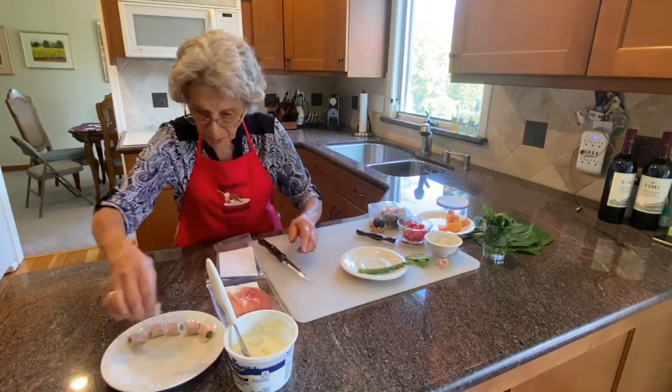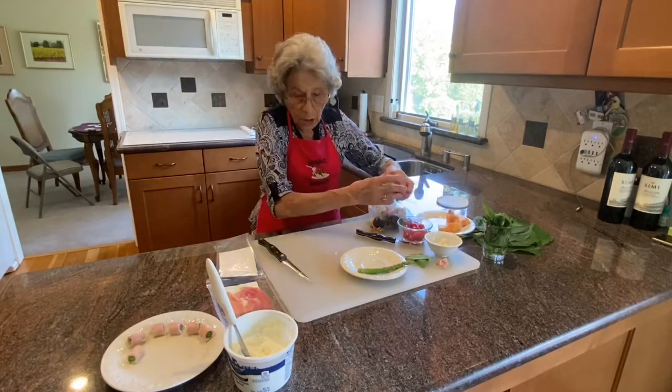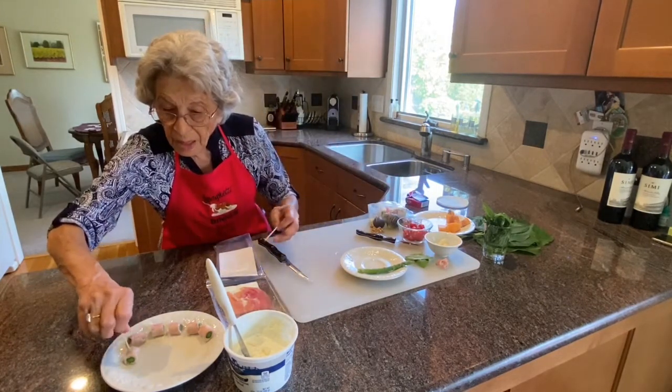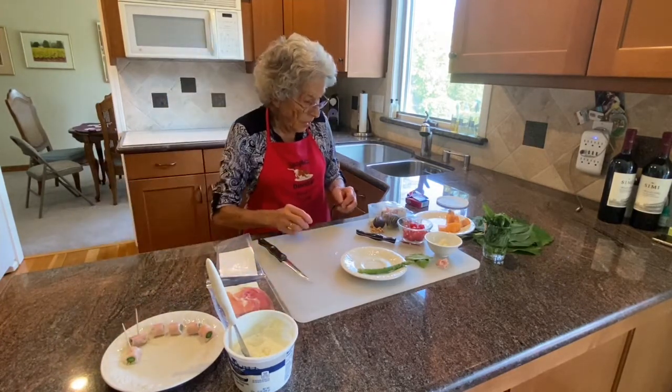This obviously is not going to be the platter I'm going to serve them in, and you could use toothpicks for people to pick them up. Now the next one we're going to do is going to be the figs.